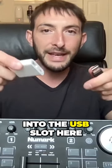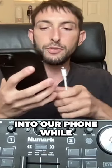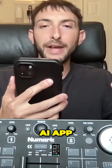So you're going to plug the USB into the USB slot here, and then plug it into our phone while we are using the DJ Pro AI app.